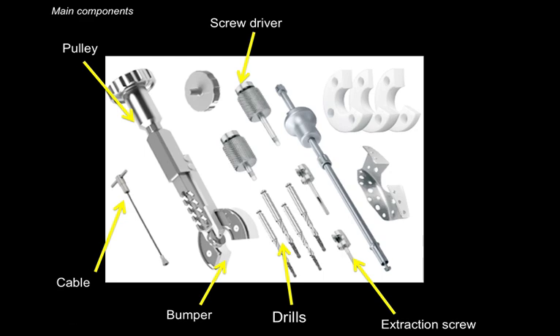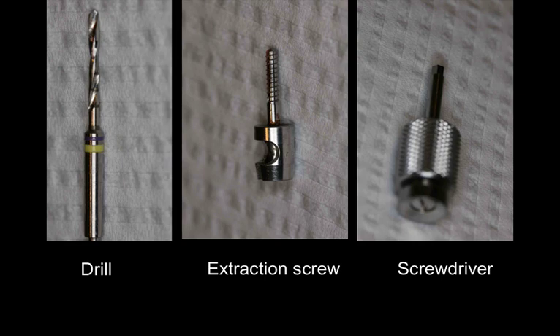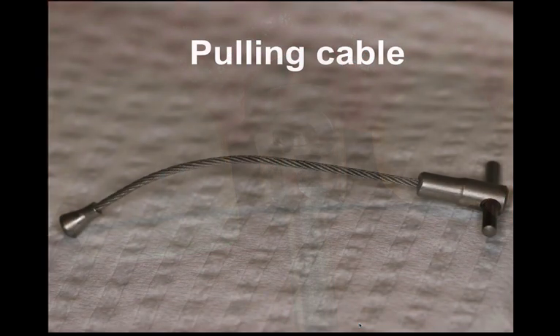When you connect all the parts and pieces, you need to make sure that you're drilling along the trajectory of the root — similar to preparing a post space — and that your extraction screw is stable. If it's not stable it'll come right out, so make sure it's well inside the root canal system using the screwdriver. It's better to under-prepare so there's some pressure going in when placing the screw.